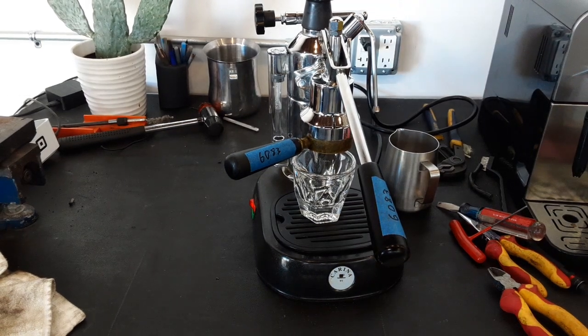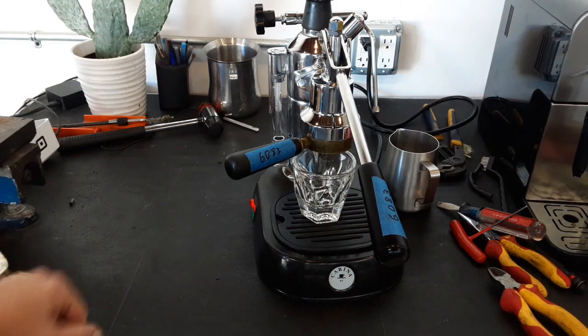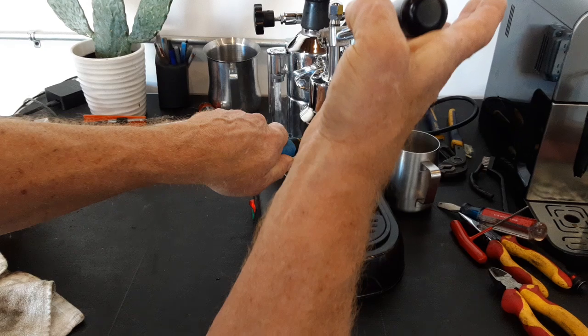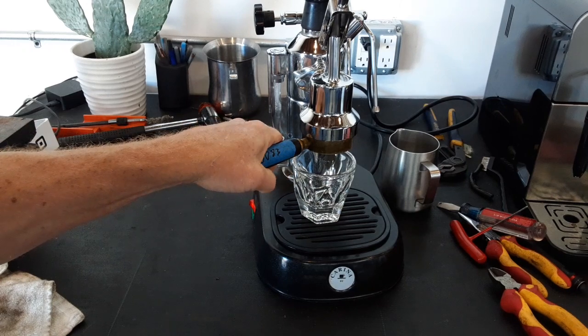Hello and welcome to Canned Coffee and Espresso Machines. We're going to do a test shot today on a La Pavoni Carina. We did a complete gasket rebuild and let's see how we did on this one. This is a pretty cool machine — it has a unique portafilter down here.